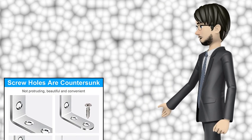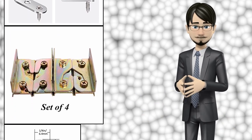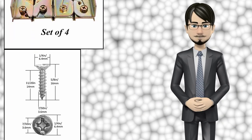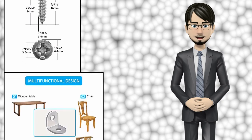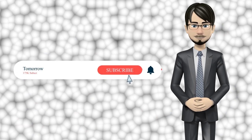Hi guys, in this video I will talk about amazing top 10 hardware brackets. I hope this video will help you to make the right decision. If so, give me a like and subscribe to my channel. Also turn notifications on to receive amazing top 10 products videos.